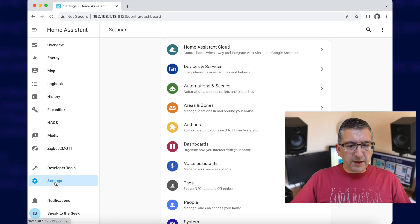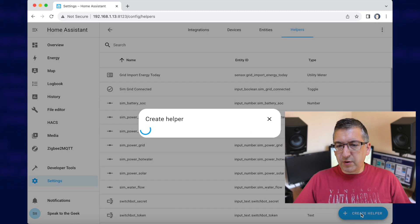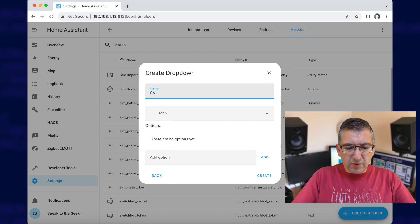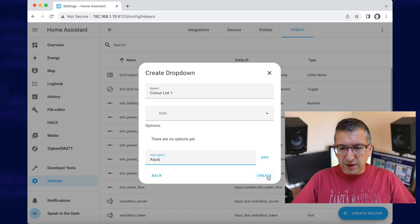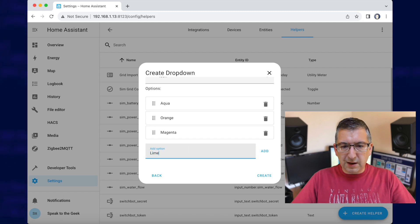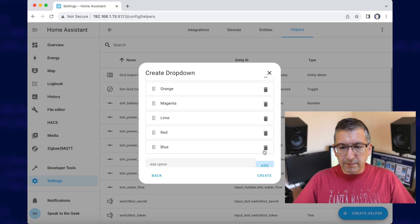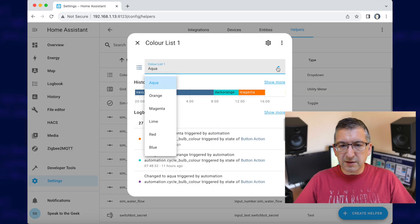Next we need to create a dropdown helper in Home Assistant to store this list of colours. Go to Settings, then Devices and Services, and select Helpers at the top. Click Create Helper in the bottom right and choose the type Dropdown. Give it a name — I'm calling mine 'colour list one' — then start adding your colours. I'm going to add aqua, orange, magenta, lime, red, and blue. Click Create and it's done. You can see it at the top of the list and you can select from it as needed.